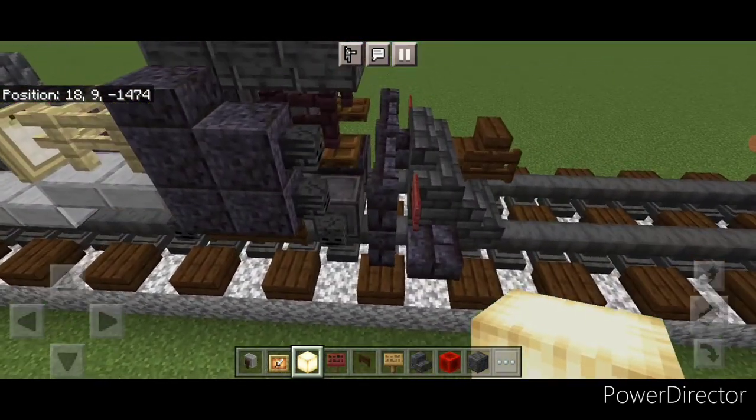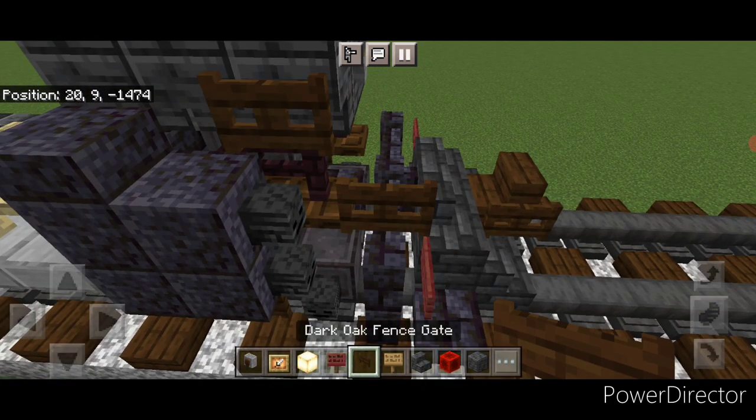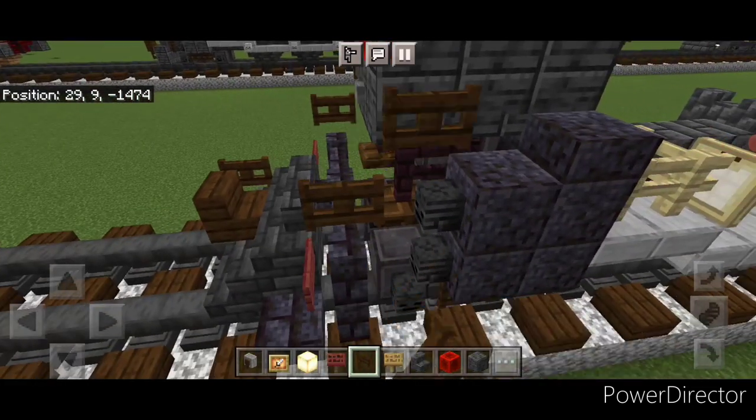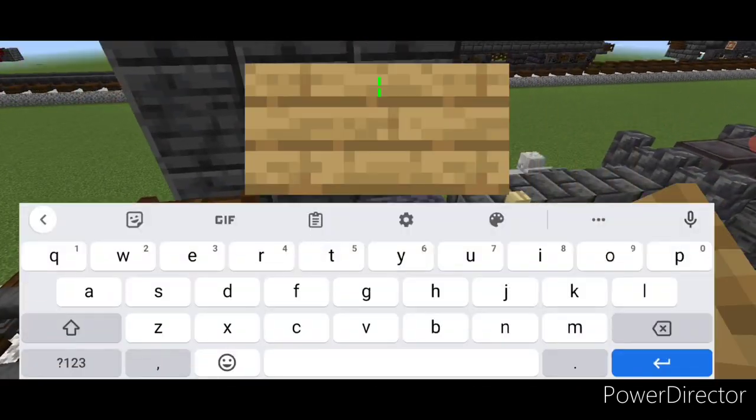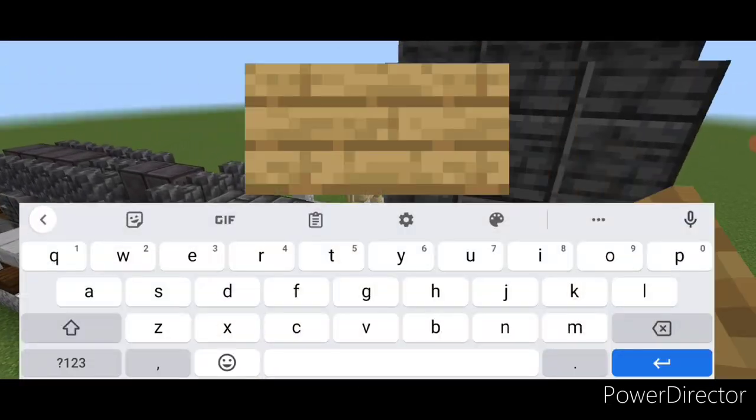Come down on the side right here and put two dark oak man-skates going up diagonal. Do the same thing on this side — one here and one here. Then put an oak sign here, come to this side and put an oak sign right here.